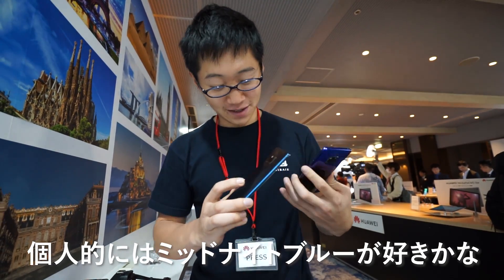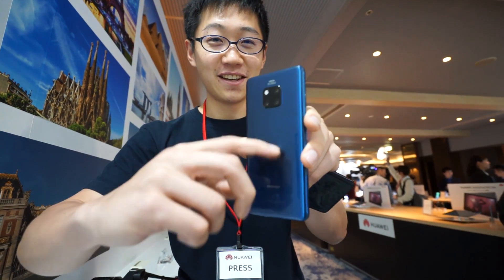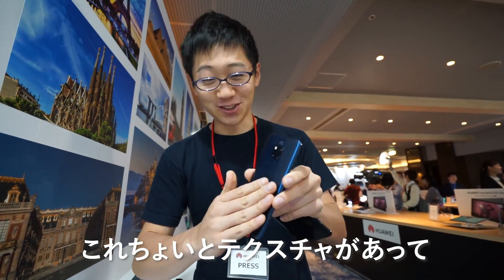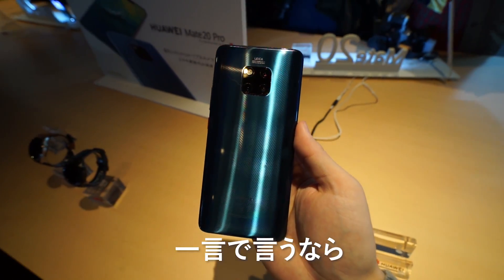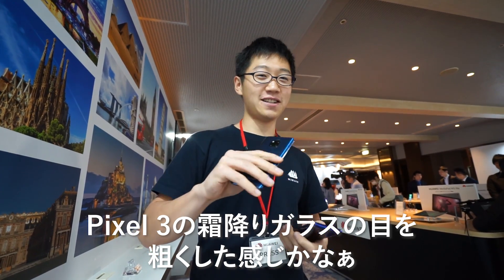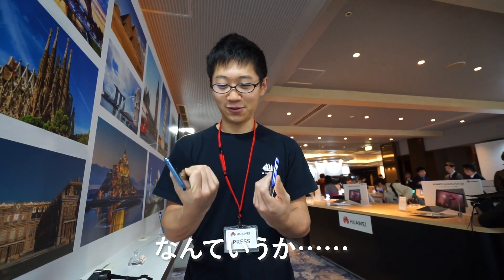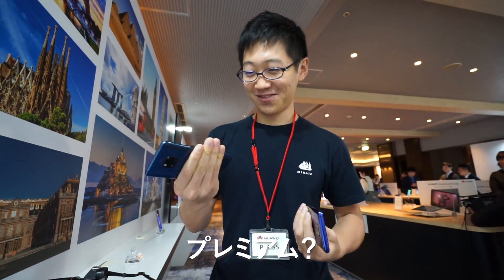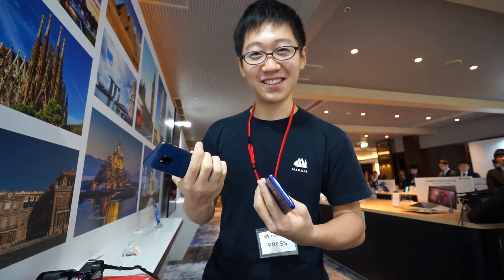Personally, I like the Midnight. It has a little texture to it. Simply put, it's like a more rough version of the Pixel 3 Frosted Glass and it feels just premium. I don't know what they did but it's pretty good, I'd say.